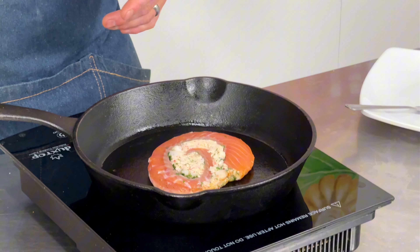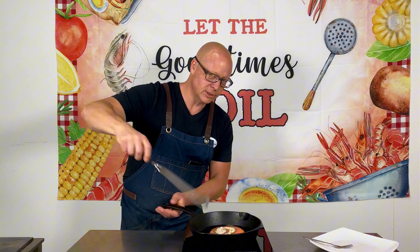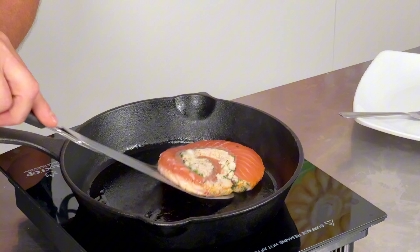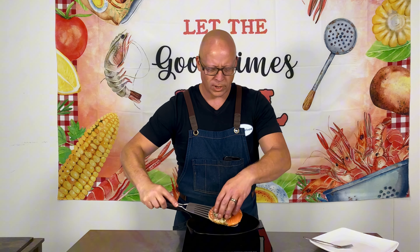We're going to go ahead and let this cook for about three minutes, then come back and check out one side. That's been going for about two to three minutes. Make sure you've got a fish spatula — it works, but that's why I like cast iron. It just comes right off.